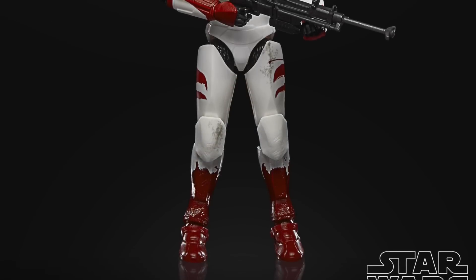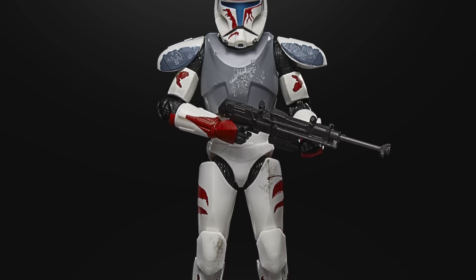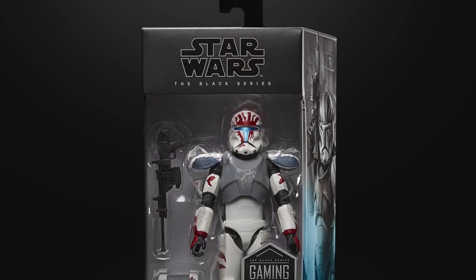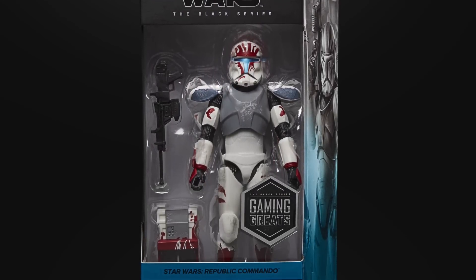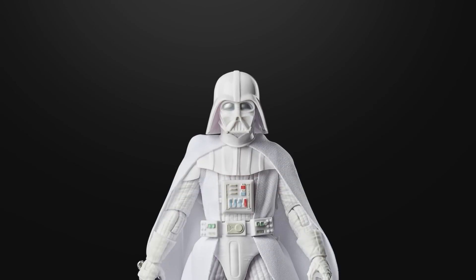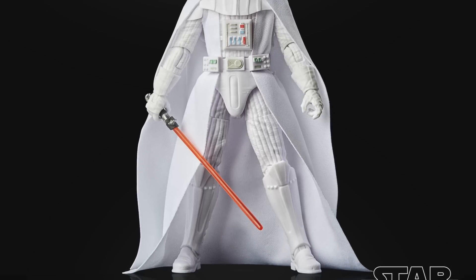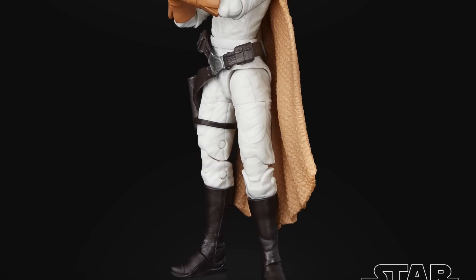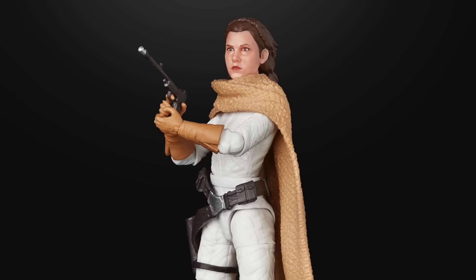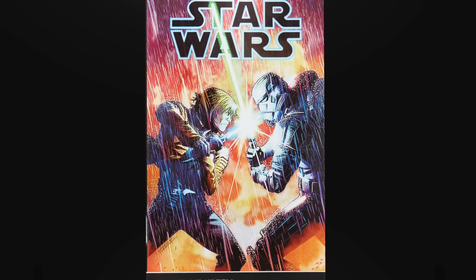Also revealed was another Gaming Greats figure for the Black Series — Sev, which will go nicely with the previously revealed Republic Commando figures. This one will be exclusive to GameStop in the US and Zavvi in the UK. Black Series also got three figures from the publishing series: the Redeemed Darth Vader, which is basically a Vader all in white; Princess Leia Organa from the comic, which looked pretty good — I thought that was the best of the three; and Sergeant Kreel. All three will be in those funky boxes with nice artwork — ones for the in-box collector, no doubt.